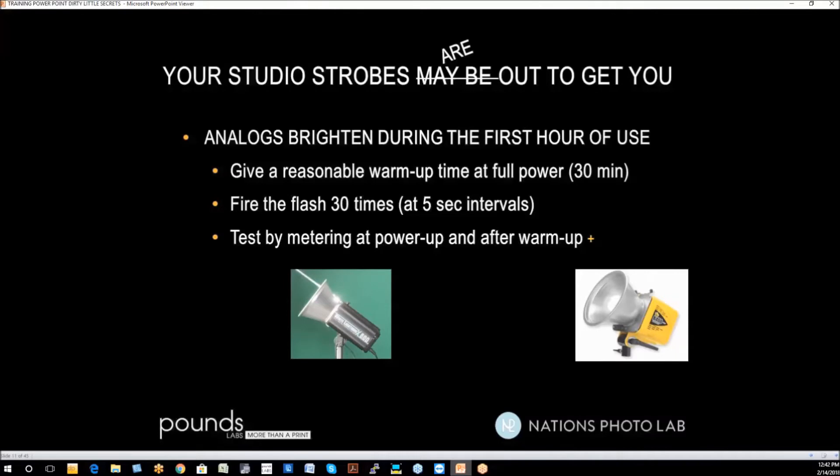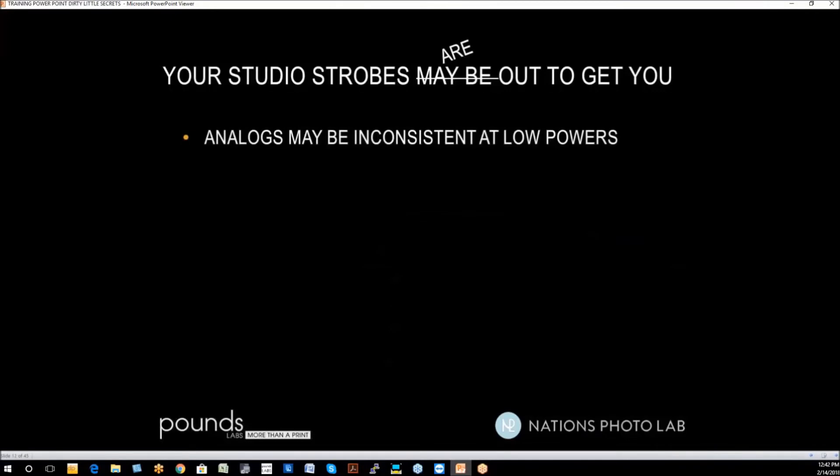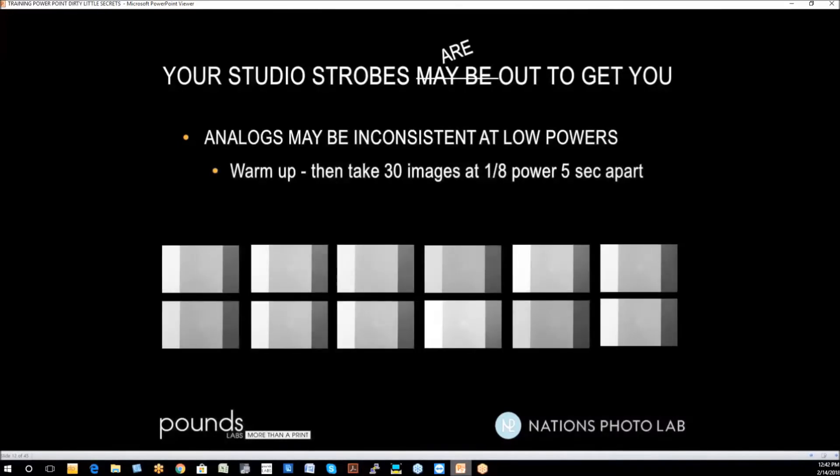Here's how you test to see if your strobes really warm up or not: meter at power-up and then again after they've warmed up and been fired 30 times. Analogs may be inconsistent at low powers — if you get down to 1/8 power, you have a problem. To test that, warm up your strobes, then take 30 images at 1/8 power, 5 seconds apart. Bring those images up on your computer all at once — if there's a variance in the exposures, you'll quickly see it. You can repeat the test at quarter power, and it'll probably straighten out. I make sure all my setups with my lights are never below quarter power.